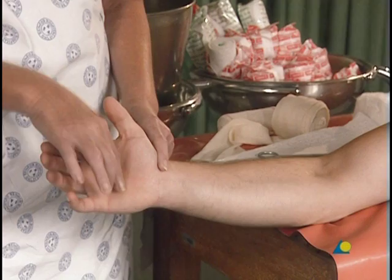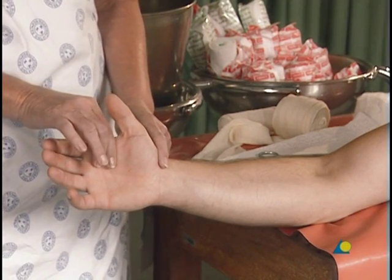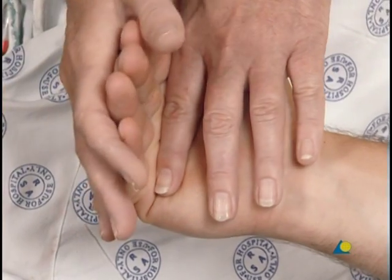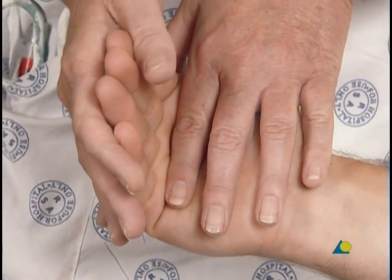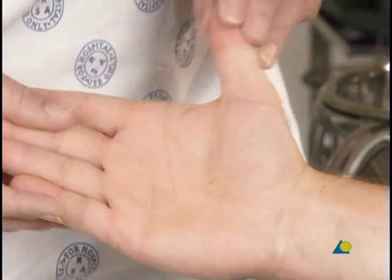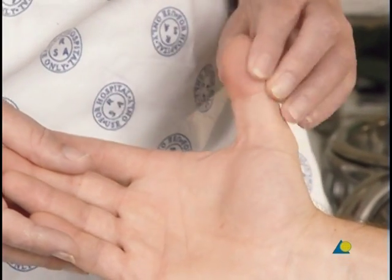The distal border is located no lower than the distal palmar crease, so that the patient is still able to flex the MP joints to 90 degrees. The volar slab should allow the patient continued use of the thumb, so the thumb should remain open.